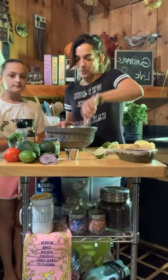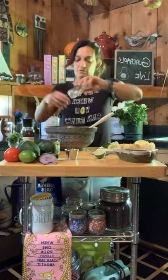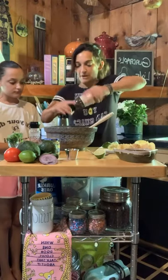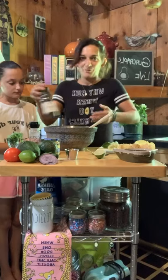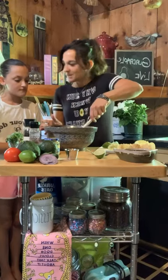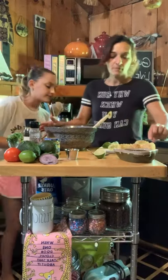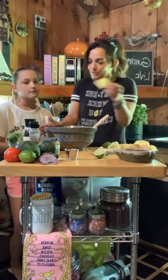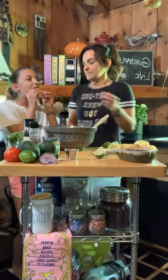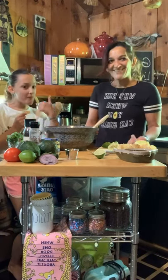Now this is the part where you can taste it and decide if you want more salt, more pepper. I always end up putting in more salt, so I'm going to do it. Somebody wants to help me — you can't have too much pepper. Now, are you ready? Got my taste tester. I forgot to mention: have some chips, whatever your favorite kind is. We go heavy. Then there you have it.